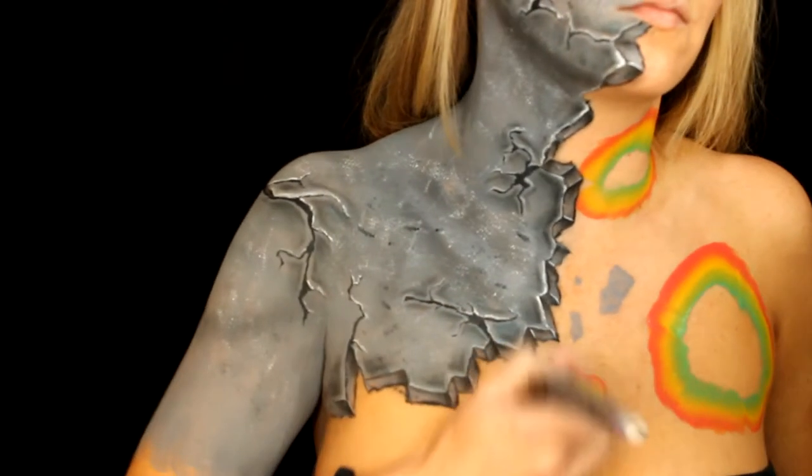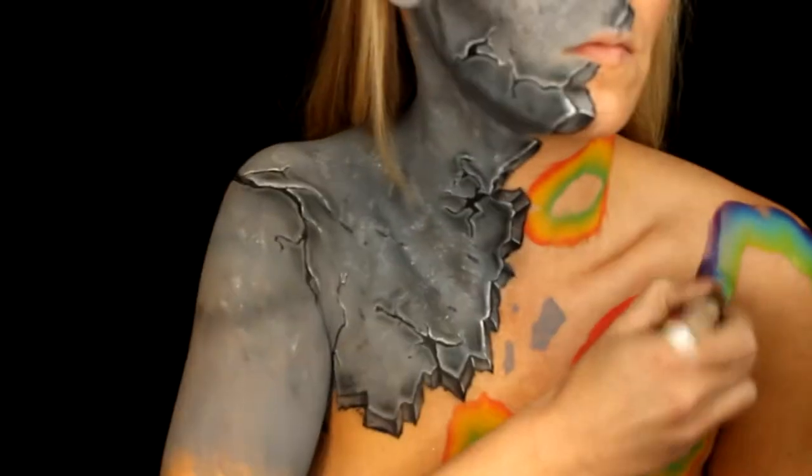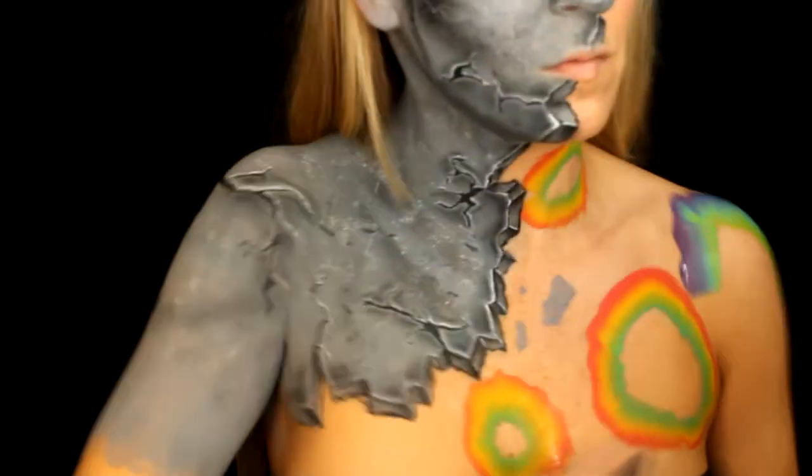I fell in love with this concept. I bought these split cakes and just wanted to test them out, and I ended up making this shape. I said to my husband, 'Oh my god, this looks like a geode!' So I ended up putting the crystals on it and I was like, 'Oh my god, this is so cool.'